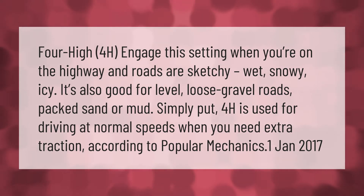For 4H high, engage this setting when you're on the highway and roads are sketchy, wet, snowy, or icy. It's also good for level loose gravel roads, packed sand, or mud. Simply put, 4H is used for driving at normal speeds.